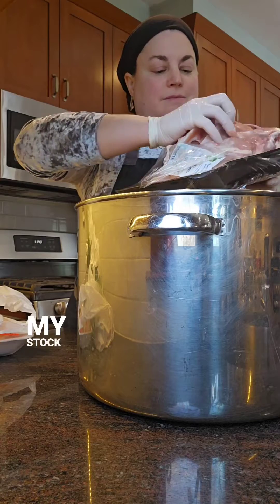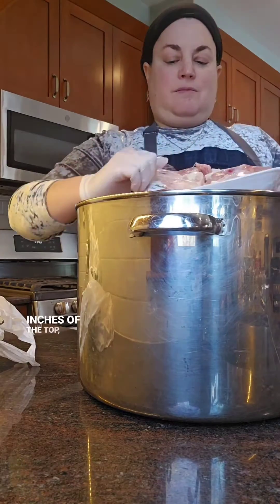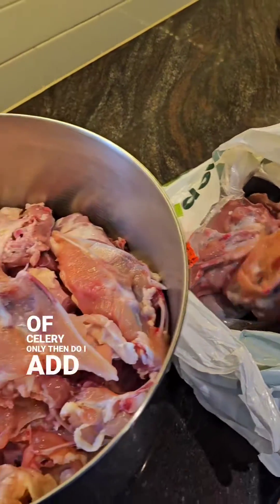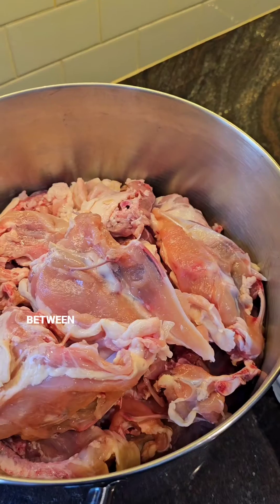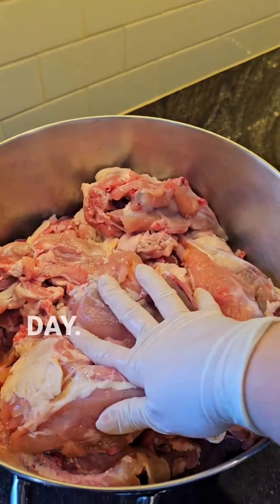As you can see, I really fill up my stock pot with lots and lots of bones. When I'm within a few inches of the top, I add a couple of onions, carrots, and ribs of celery. Only then do I add the water. It fills in the spaces between the bones and just barely covers them. Then I bring the pot to a simmer and let it cook all day.